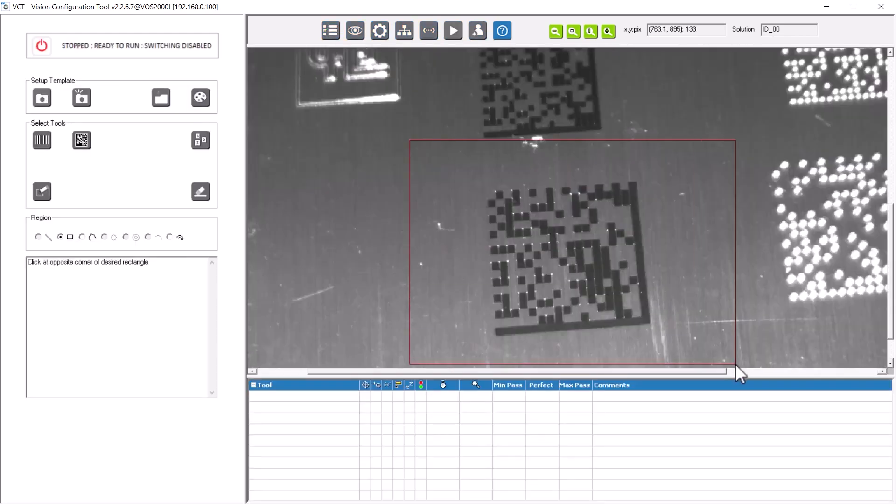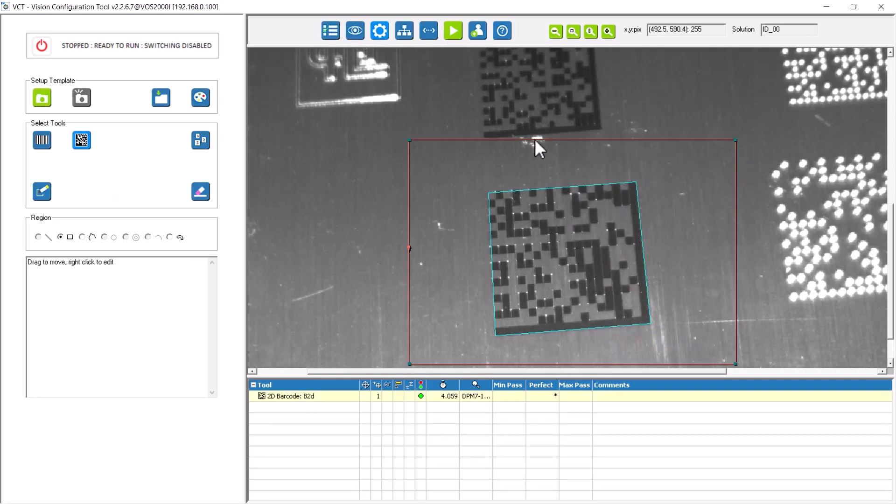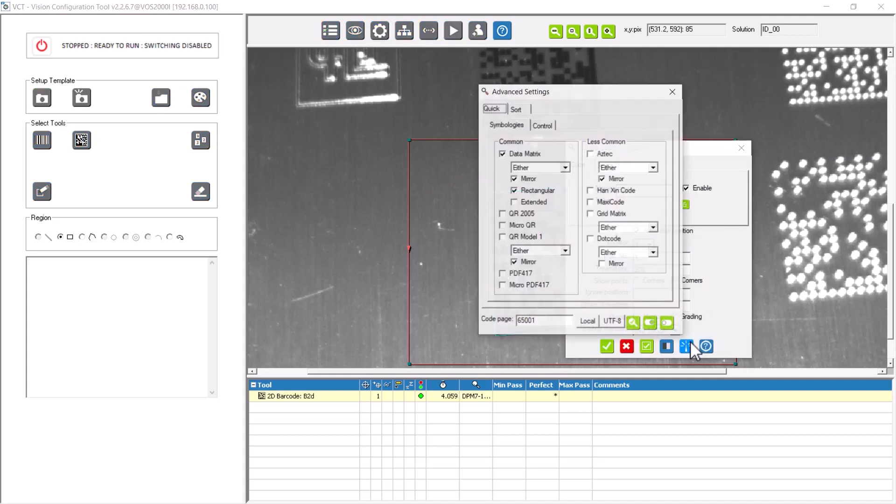In the integrated software, you can select the right tool to solve your task — for example, the 2D tool. The settings can be customized to your individual needs. For example, you can limit the code symbology so that the FOSS-I only recognizes data matrix codes.